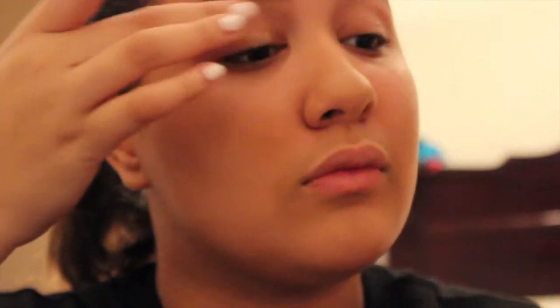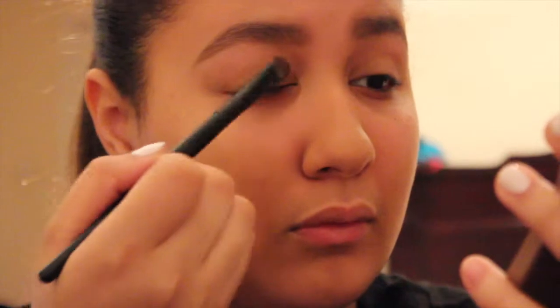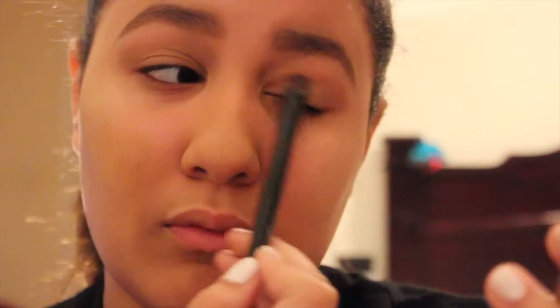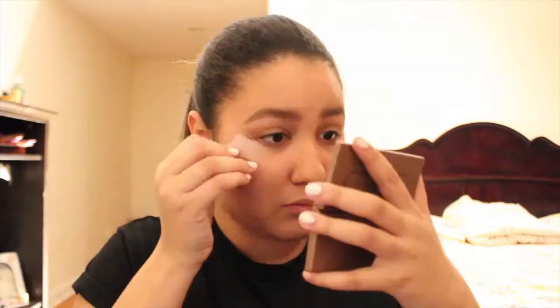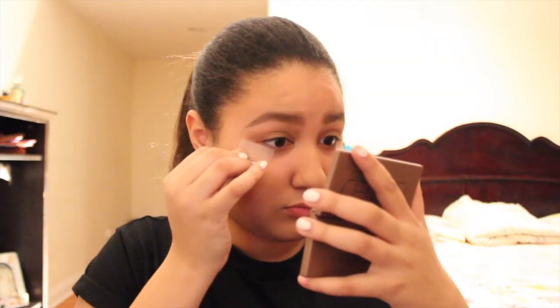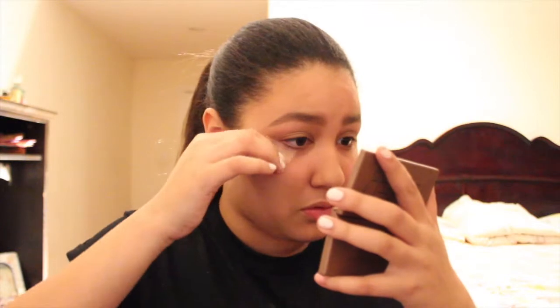First thing I'm going to do before applying the metallic eyeshadow is prime the lids. I'm going to be taking my Naked Basic palette and taking the lightest brown shade and putting it all over my eyes. Then taking some tape, I'm going to be putting it underneath the bottom lashes, and this is going to help prevent the metallic eyeshadow from getting anywhere else besides your lids. It helps create that really defined line.